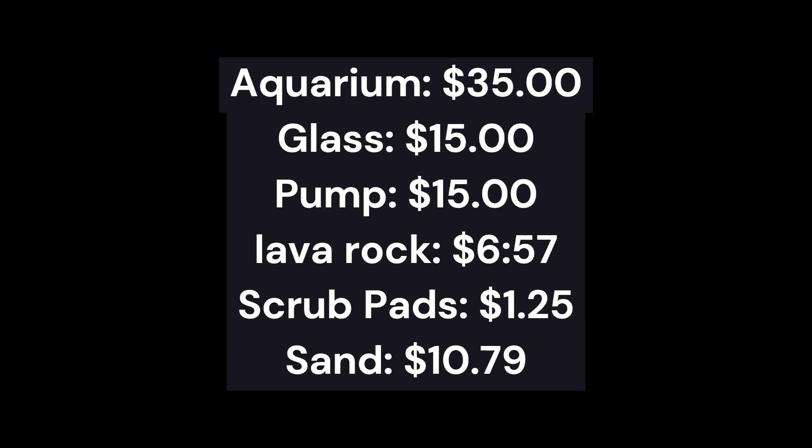Let's add this thing up. We bought the aquarium on marketplace for $35. The glass would be $15 pre-cut. The pump is in at $15. The lava rock is $6.57. The scrub pads at $1.25 and sand at $10.79. That brings the total on a complete self-filtering ecosystem — the entire enclosure — to $83.61.